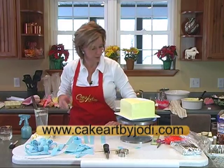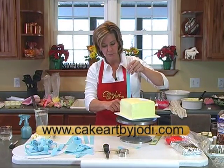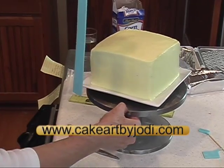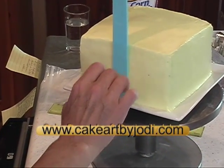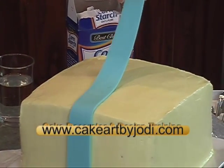When you're putting the strips on, get your scissors ready. And always work it from the bottom up. So you find your middle, push it into your wet icing, and cut.